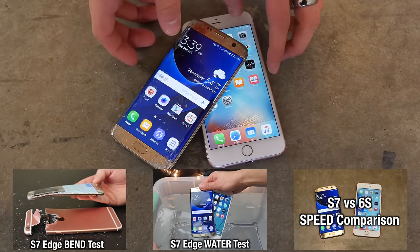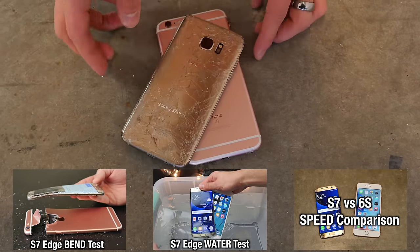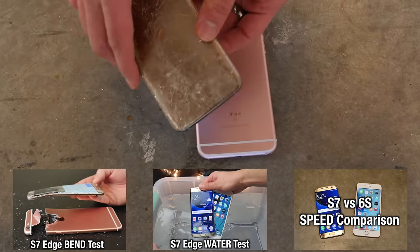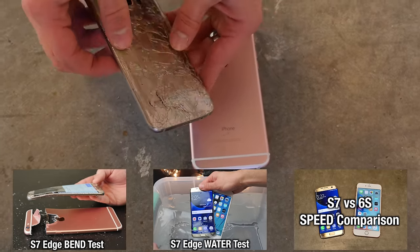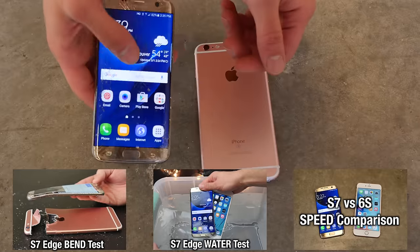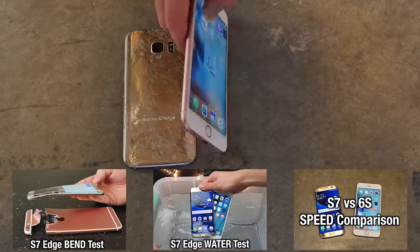So there you have it — Samsung Galaxy S7 Edge versus iPhone 6S Plus. Both very durable; one survived far longer than the other. The S7 Edge has a loose battery inside — you can hear it shaking — and a whole bunch of cracks. But it's still trooping on. It's going to be expensive to fix, but it does work.